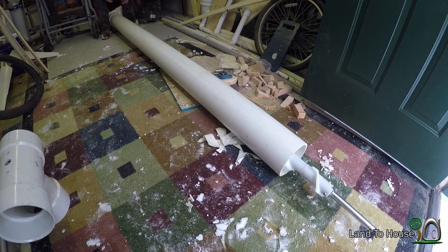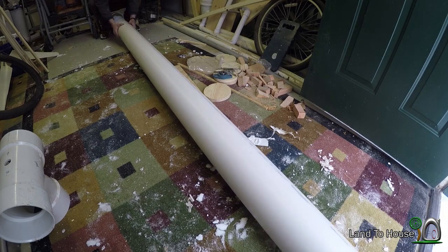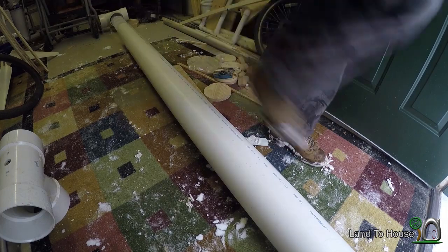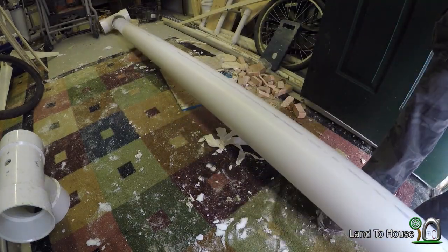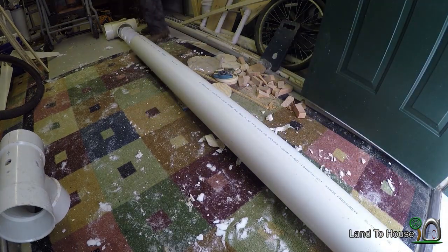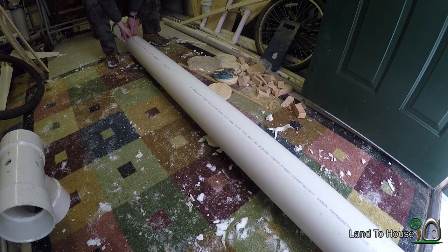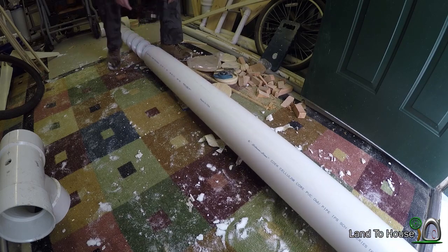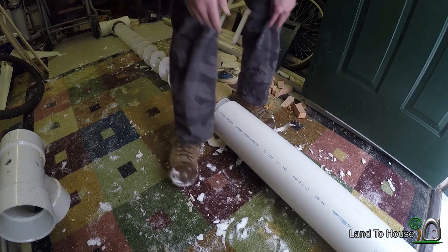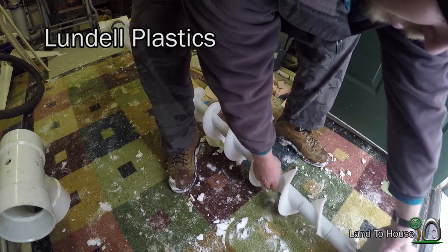This pipe should come off here. It snowed almost four inches last night. My brother-in-law told me about the company that makes these farm augers — I'll put the link to that company in the description. I think it's like Lunell or something like that.